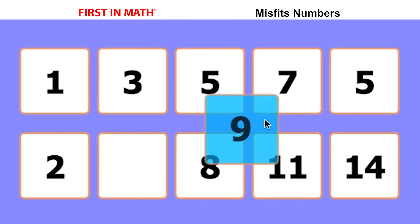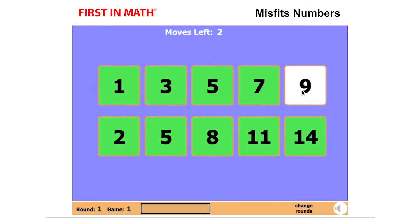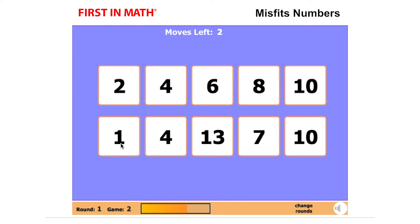Click and drag the piece onto the spot where you want it to go. The two numbers will swap places. If the sequence is complete and correct, the boxes will turn green. If the sequence is incorrect, the boxes will turn red and the board will restart.